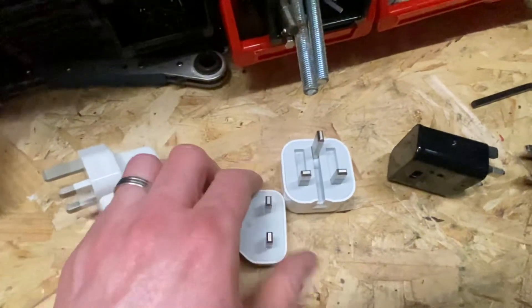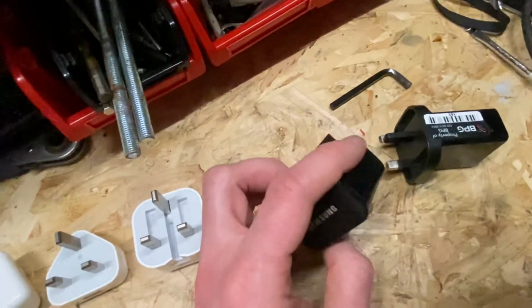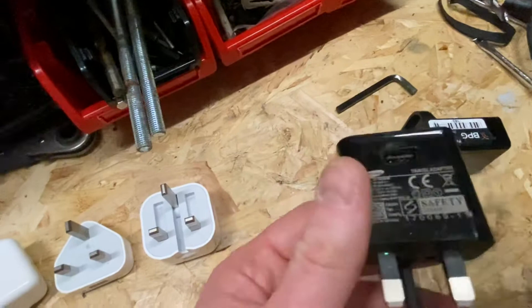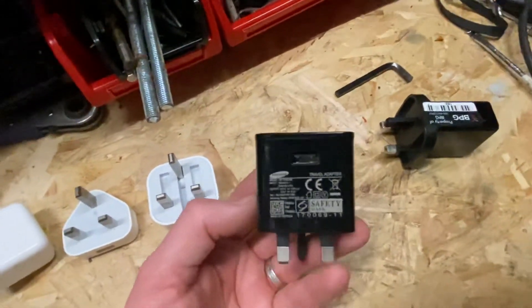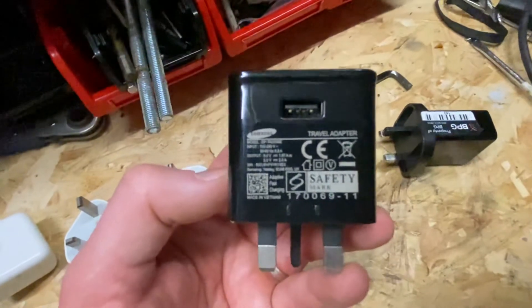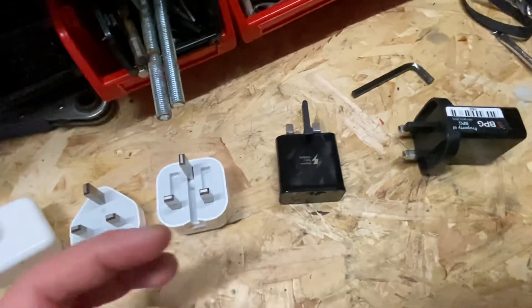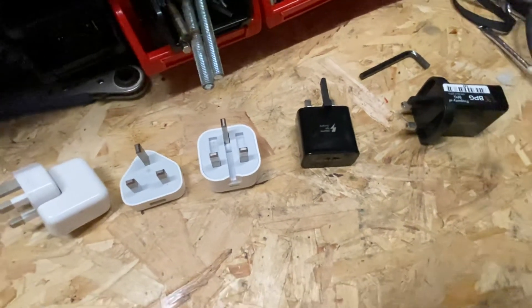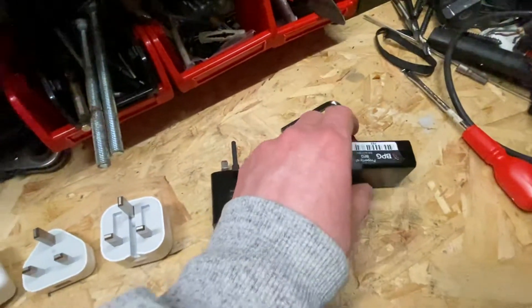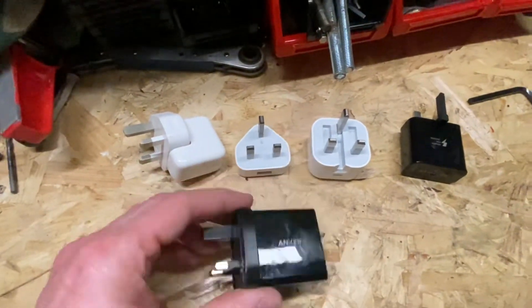With Samsung chargers, I haven't really come across any counterfeit ones — there are ones that look like them — but again, if you've got a Samsung product I'd always stick to a Samsung charger. That way you know they've been manufactured with the right quality controls.